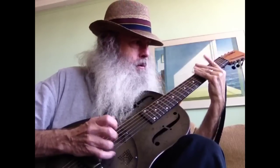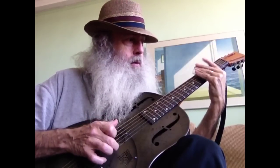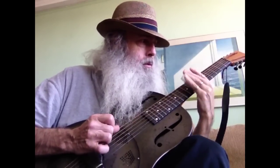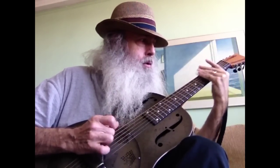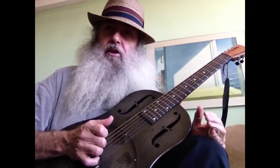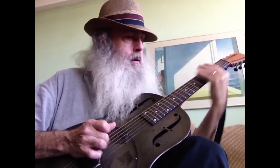5th fret, 3rd string — slide up to it — and the higher string. The sliding up technique is basic. Here we're sliding down, starting on the 5th and sliding to the 3rd. So I'm playing on the 3rd string, 5th fret down to the 3rd fret, open, and then slide up to the 12th fret on the high string. And then the 7th fret.